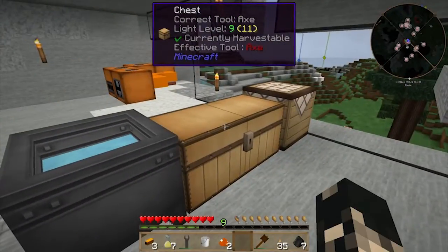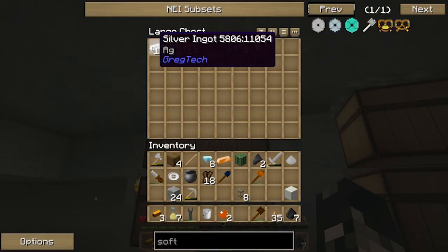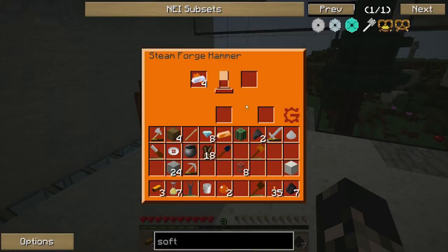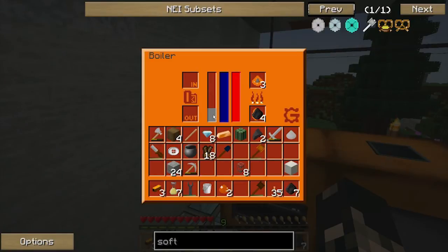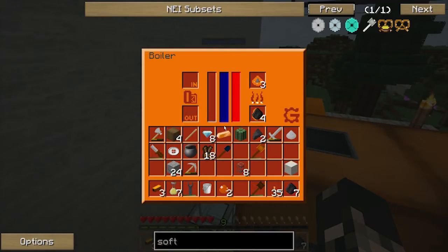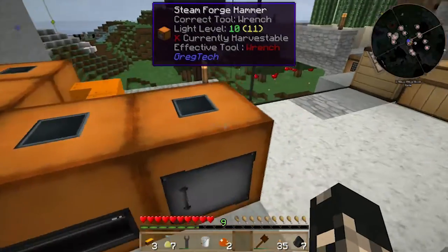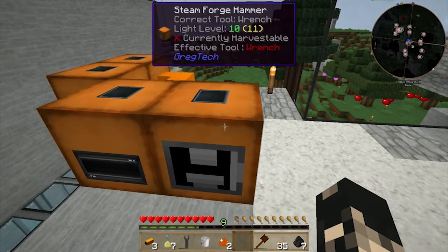I've got one more bronze — actually no, I do not. Let's see what else I can make here — manganese plate. Okay, I'm going to need some of these later on so I can use these as a test to see how effective it works. Let's see what the steam levels are like. Okay, there goes the last one — yeah, fair bit of steam left. So there we go, that's the steam forge hammer.